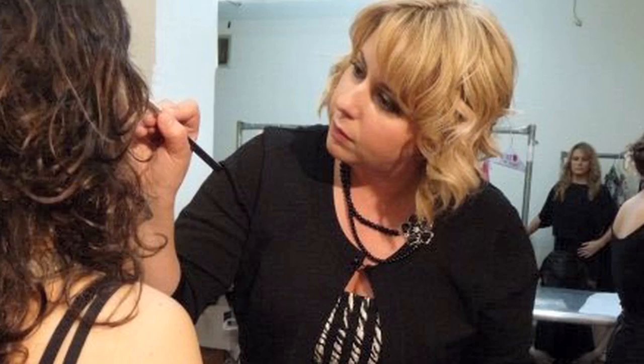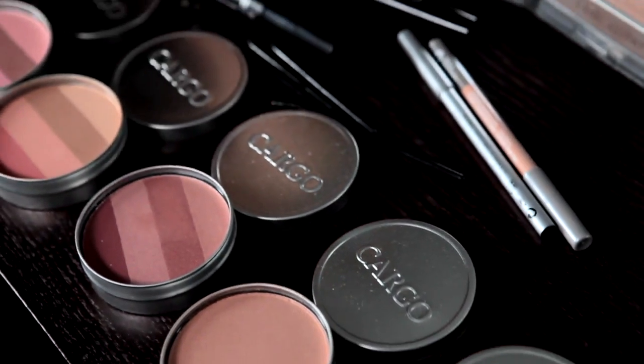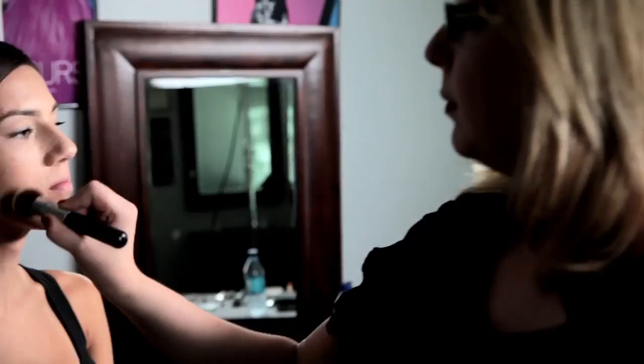I'm Victoria Stiles, a makeup artist working internationally for fashion editorial, music, and celebrity clients. This is Flawless Faces for All Races, where I show you simple makeup techniques and products you can use at home to create a flawless look.